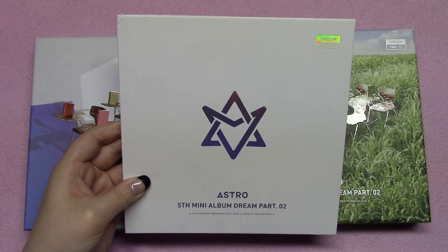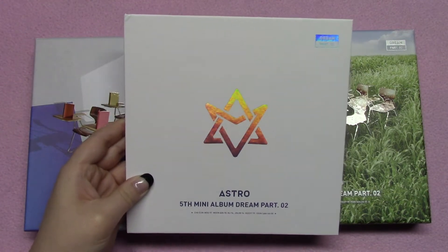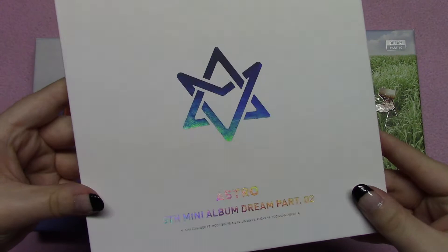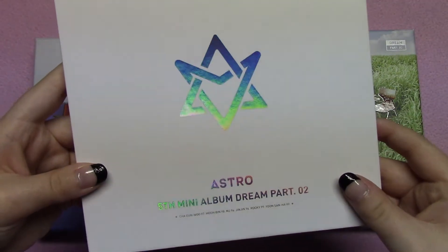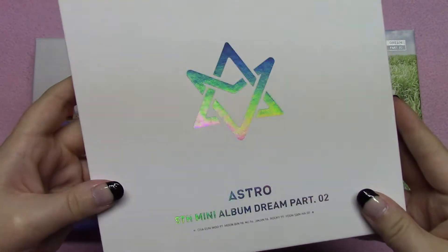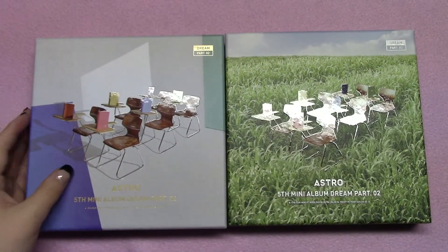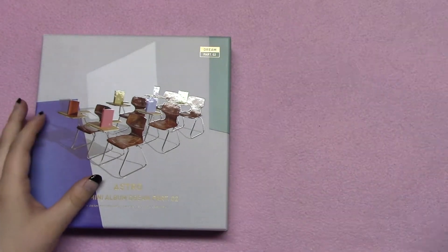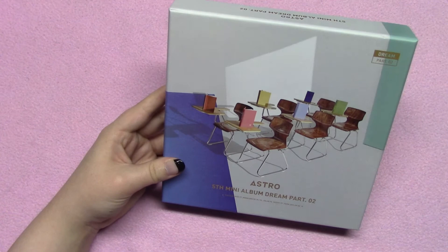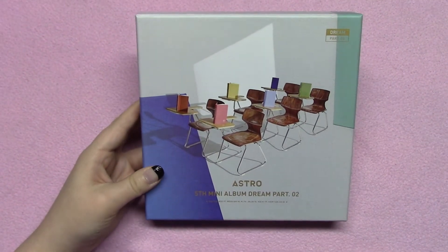Hi everybody, today I'm going to be unboxing Astro's mini album Dream Part Two. I have all three versions here, and I really can't wait for you to see them. All three of them have this foil kind of effect. This one is rainbow — I'll show you this one last because it was a special limited edition one, and then I'll show you Wind before that. But let's start out with the Wish version.